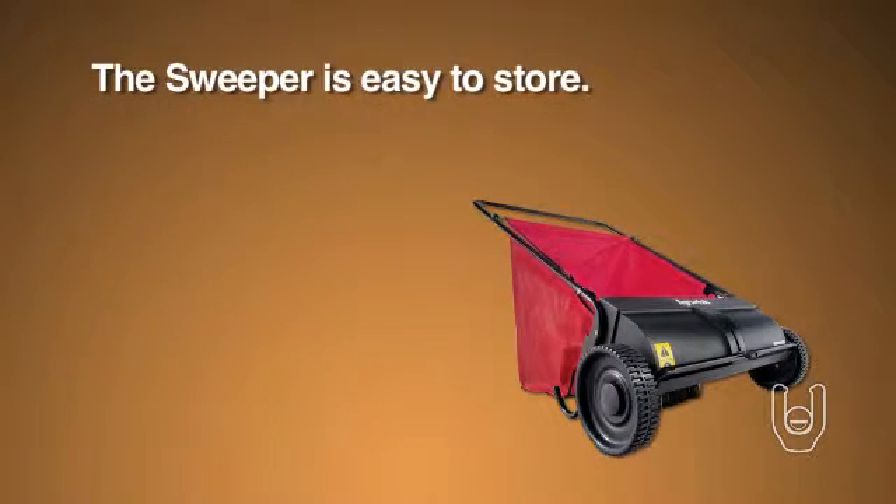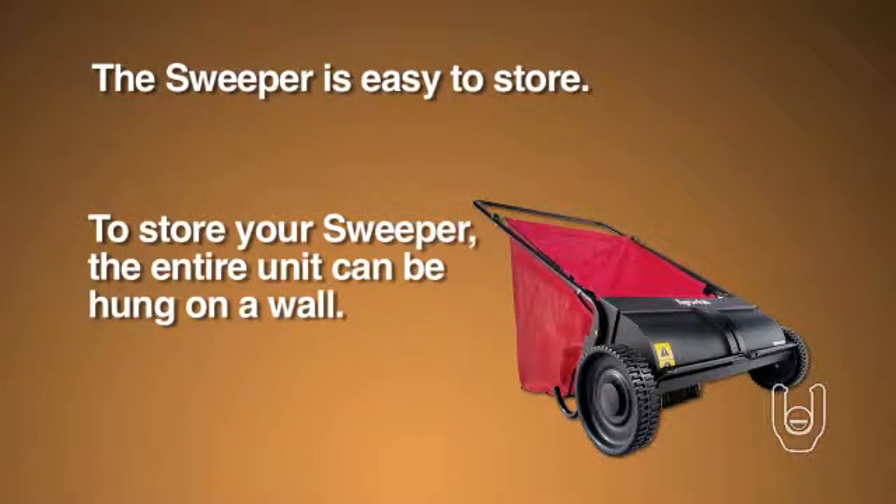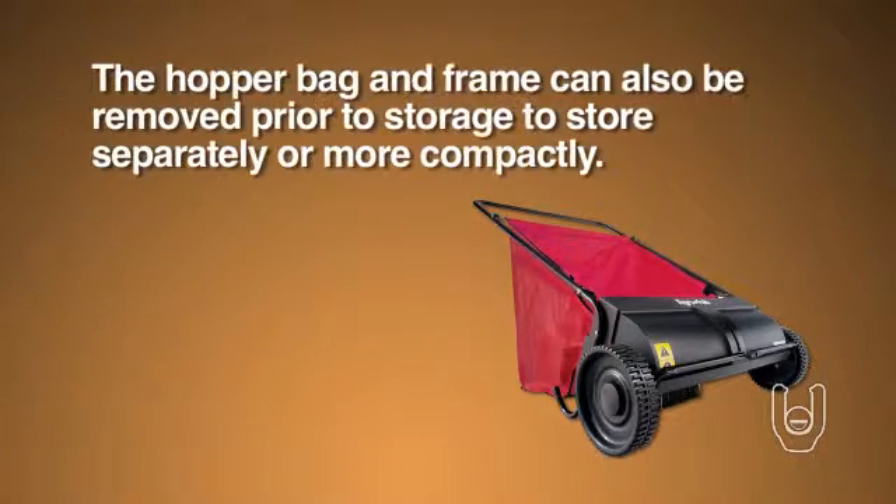The sweeper is easy to store. To store your sweeper, the entire unit can be hung on a wall. The hopper bag and frame can also be removed prior to storage to store separately or more compactly.